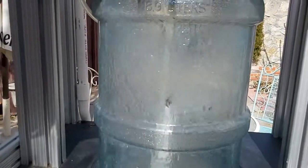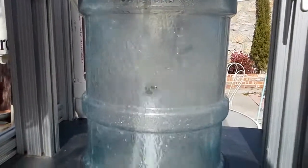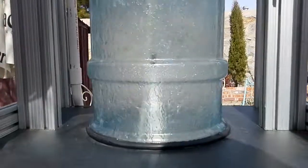No water pump is used — all done with regular city water pressure. Except for the soap and sanitizing cycles, where we use two pumps.